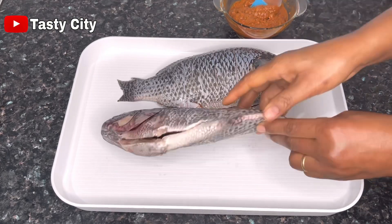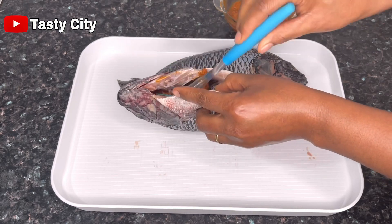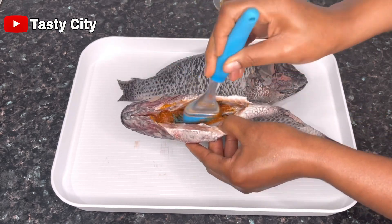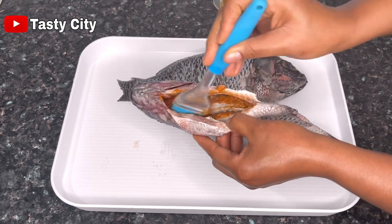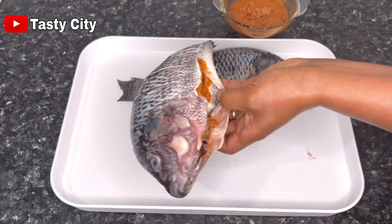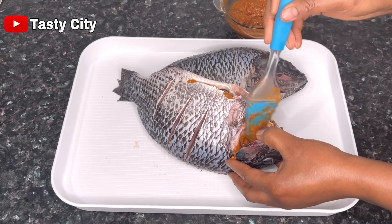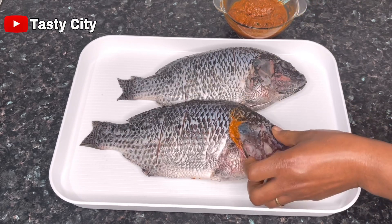Next we're going to rub that goodness all over our fish. Make sure you touch every part and every corner — put some in the belly, some in the head, and also into the scores we made earlier. Basically we're going to baptize this fish with this goodness, yes.